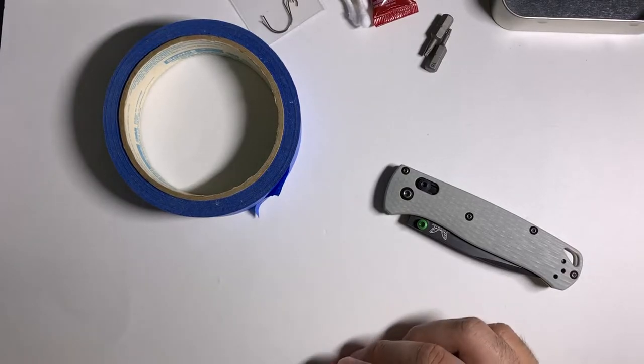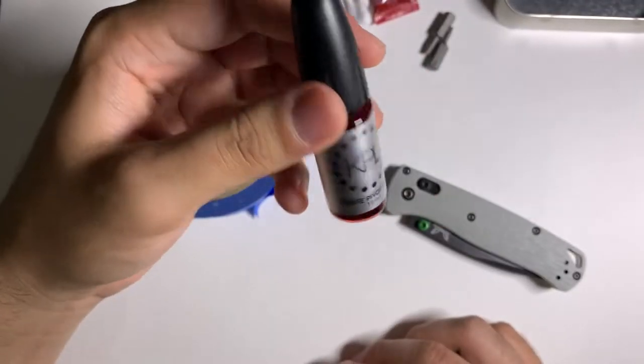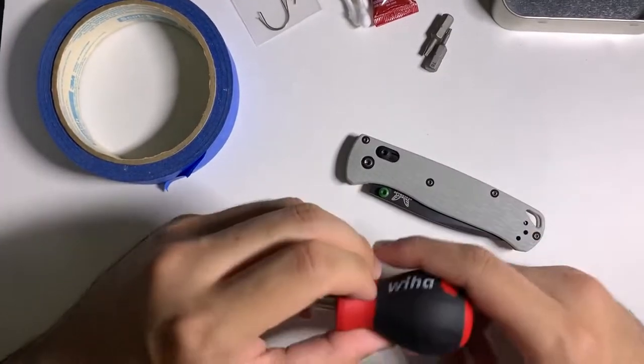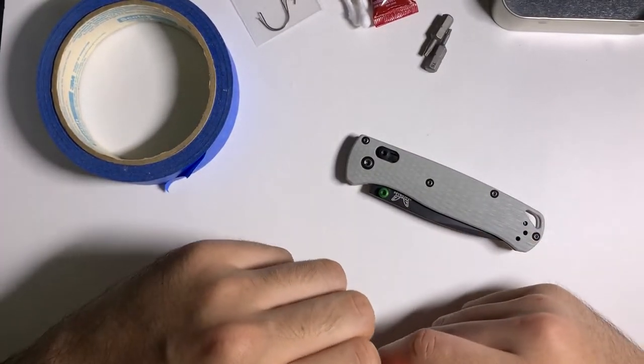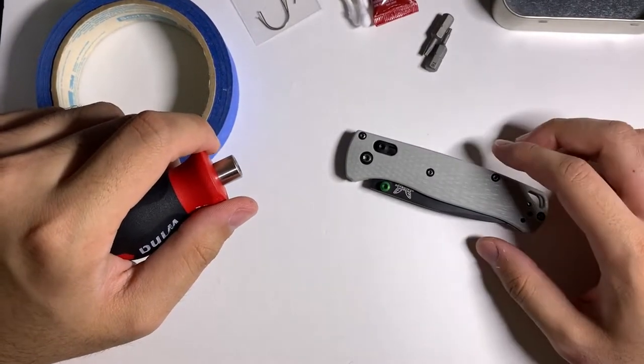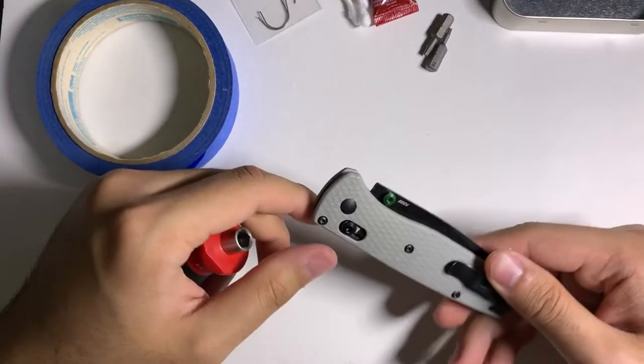Make sure you have good quality bits — if they're too soft they will strip out and ruin your screws. For a Benchmade you need a T6 for the body and a T10 for the pivot. You'll also need some masking tape for the blade, Q-tips if you want to clean inside, alcohol, blue Loctite (liquid or glue stick kind), and some lubricant — I use KPL. If you want to replace the lock bar, you'll need a replacement lock bar too. Make sure you're in a well-lit area.